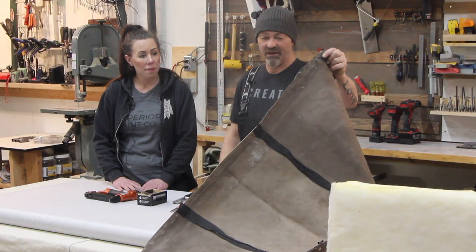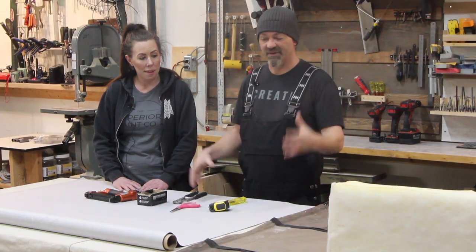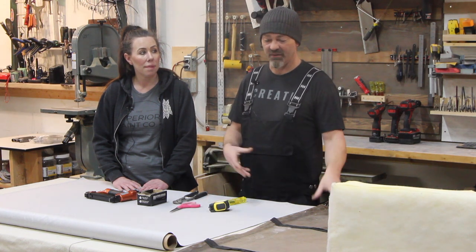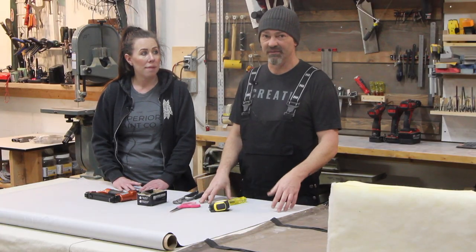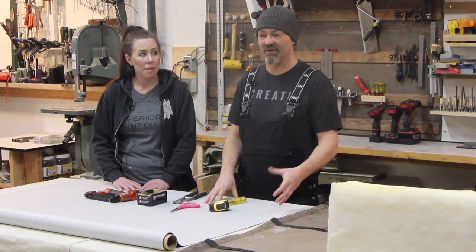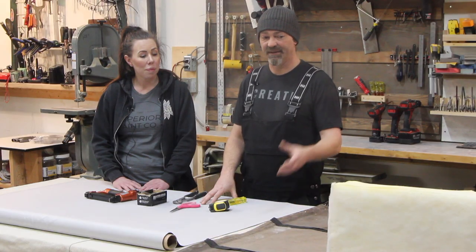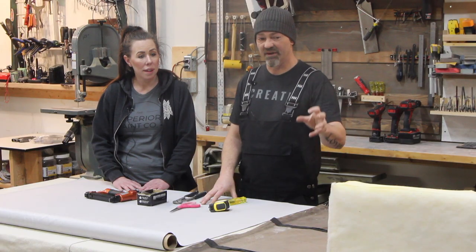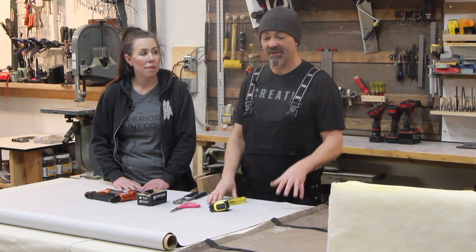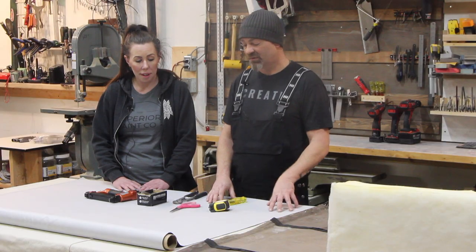You want to keep the old fabric you took off just as a reference to your size. What we're illustrating in this video is very basic recovering — either a bench top, or the same practice will apply to dining room chair seats. This isn't going into cutting panels to specific sizes or advanced upholstery; this is just a very basic overview of how we recover something. The foam and the batten on the original were still in good condition so there was no reason to replace any of that.